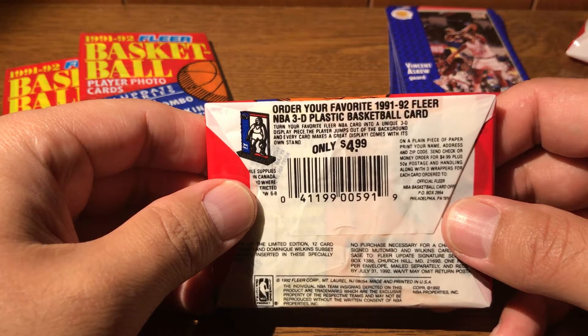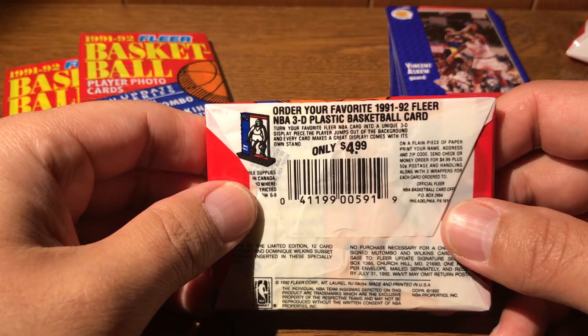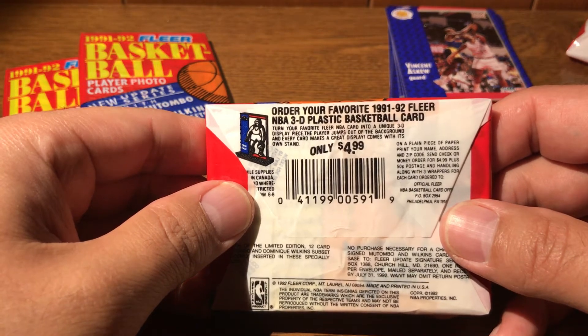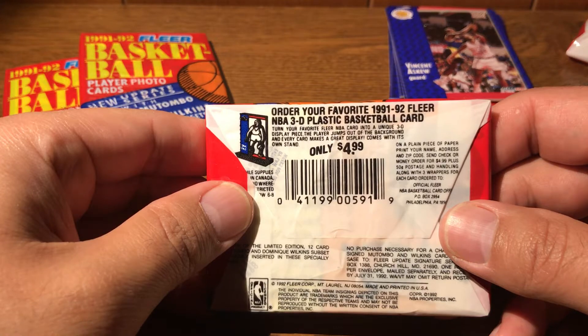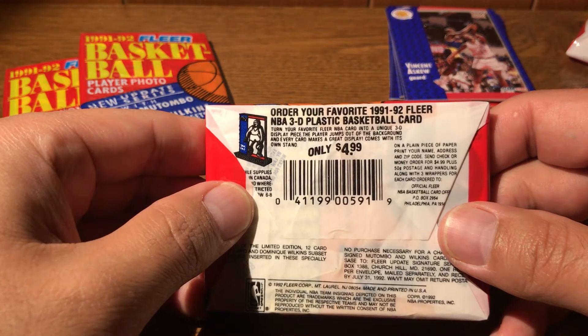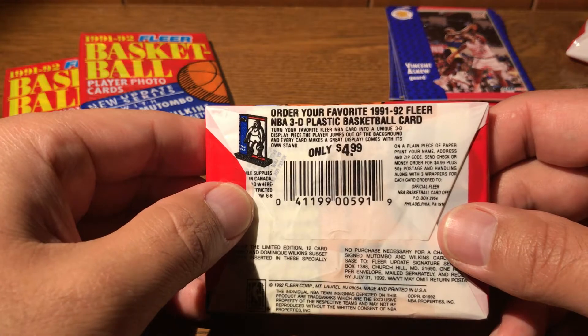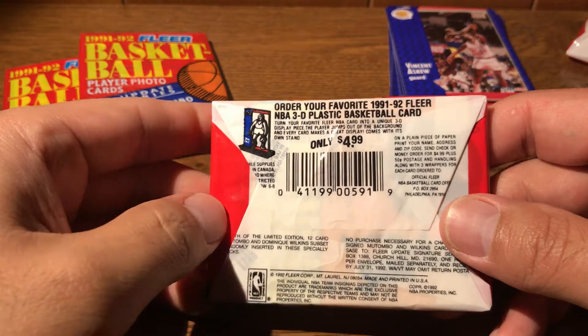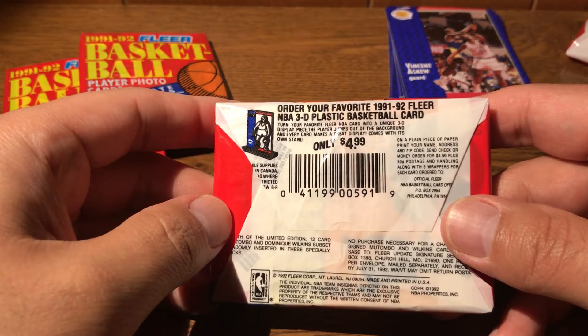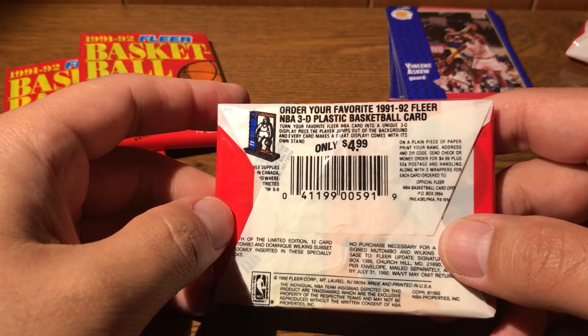Let's see what this offer is. What are your favorite? 1991-92 Fleer NBA 3D plastic basketball cards — wow, that's interesting. I'm trying to imagine how they did this. Like, did you have to send in the card and then they would somehow cut it and turn it into this thing? Fascinating.